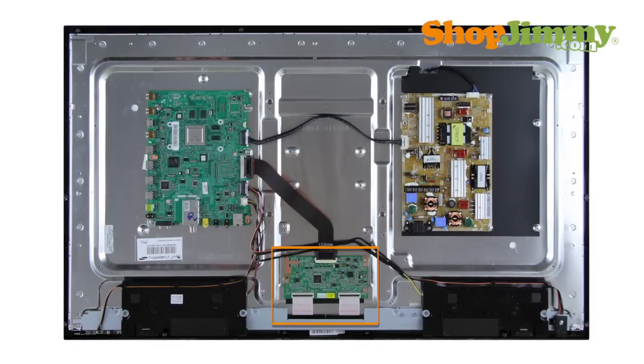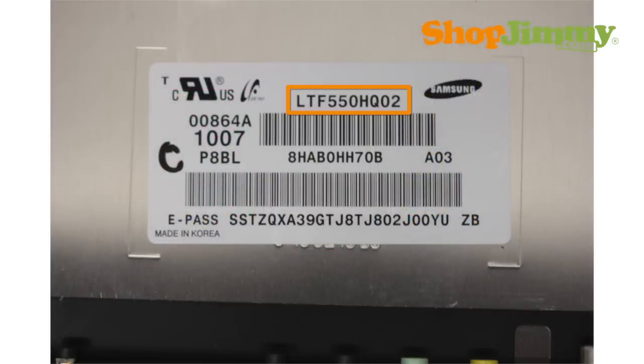Samsung T-Con Boards are part number specific and do not require matching TV model number, serial number, or panel number in order to confirm compatibility. If the panel part number found on the label begins with LT, then the T-Con Board will be manufactured by Samsung and is identified by using the following part number pattern.